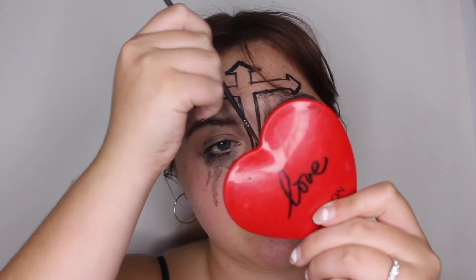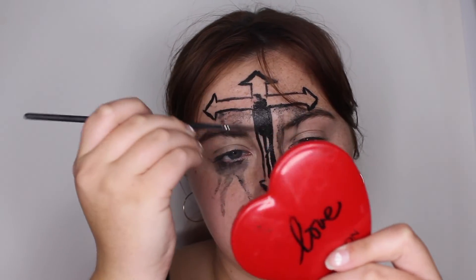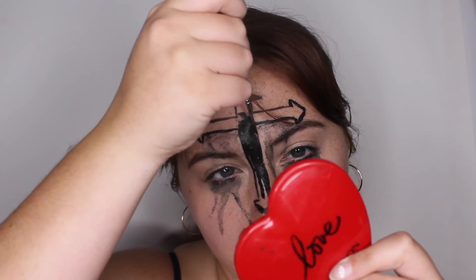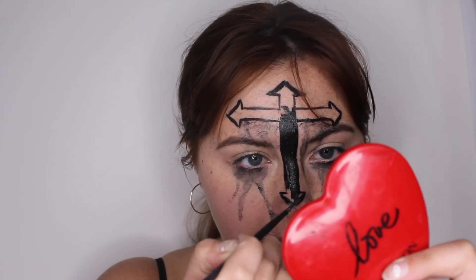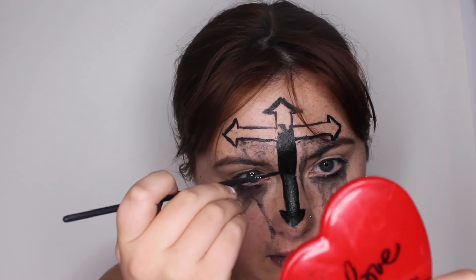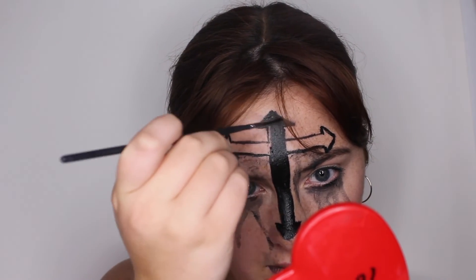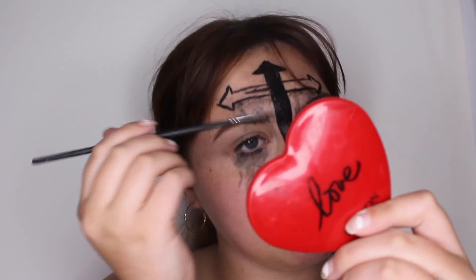I'm going to go ahead and fill the cross in. I wasn't originally going to do this, but Bo was kind of like, hmm, looks a little silly, you should probably fill it in. And I said yeah, you're probably right. So I'm filling it in, but you could totally leave this not filled in if you would like — it's definitely personal preference.